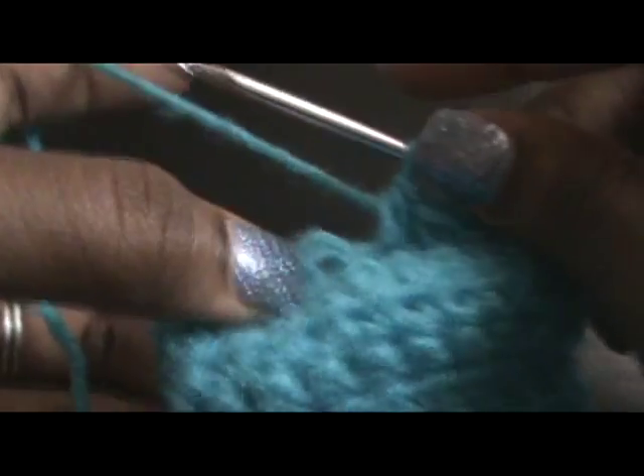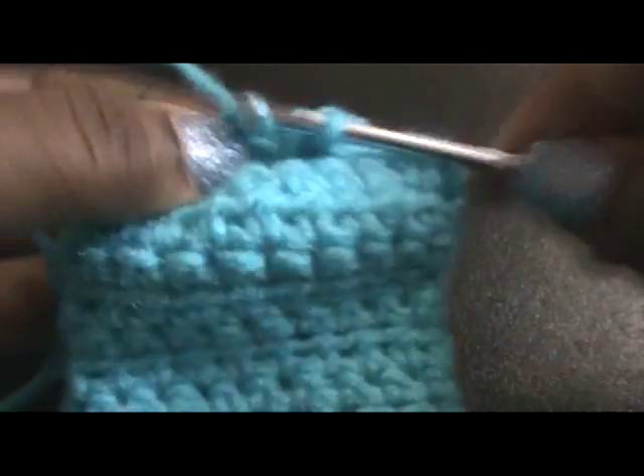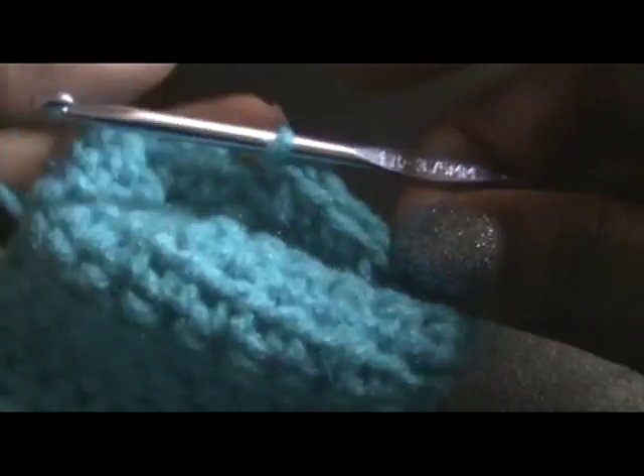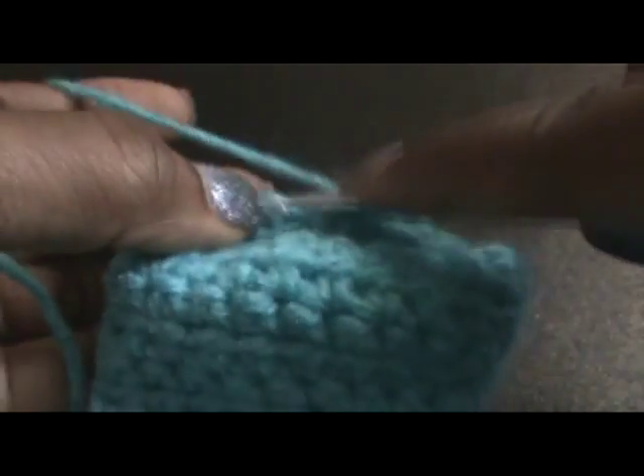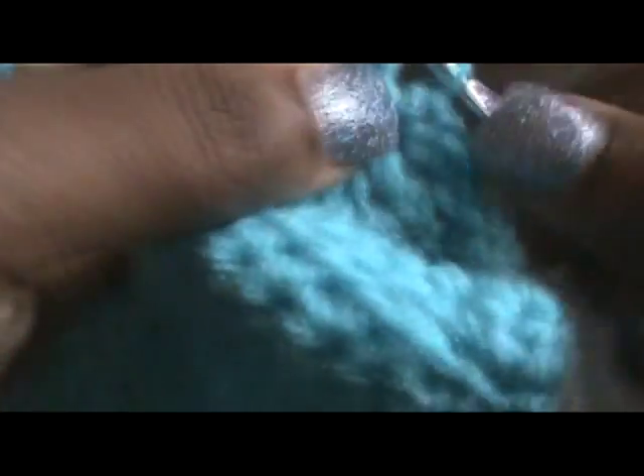Okay, so I'm almost to my last row, and you want to make sure that your last row is single crochet. So I'm single crocheting all the way around, and this will be my last row altogether. I did seventeen rows.